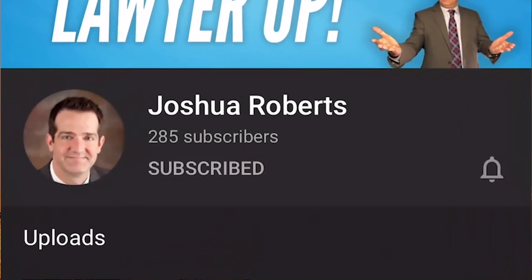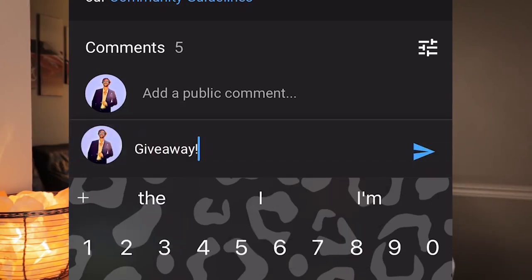Me and my dad are giving away $50 Amazon gift cards — one this month, one next month, and probably every month from then on. Not too many people watch my videos yet, so the odds of you winning are very high. All you have to do is click the first link in the description, go to my dad's YouTube channel, hit subscribe and post notifications, and comment 'giveaway' on his most recent video. We will both announce the winner two weeks from now.